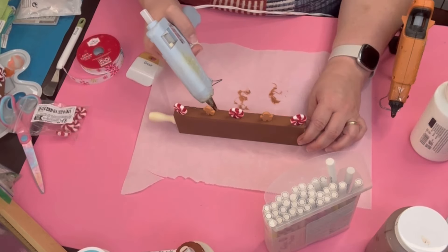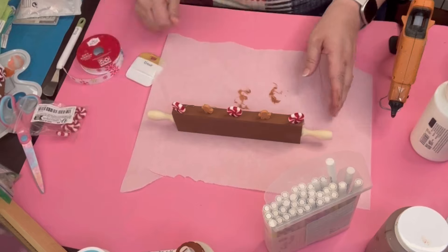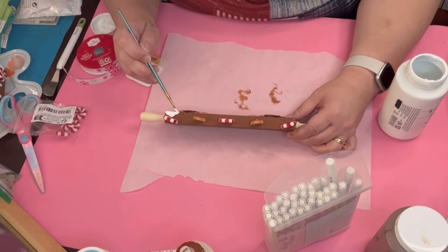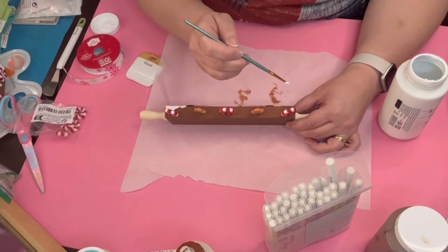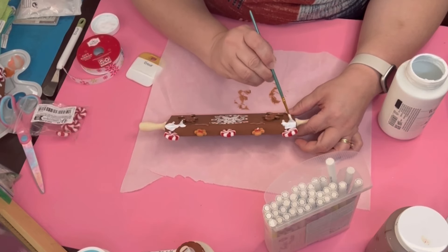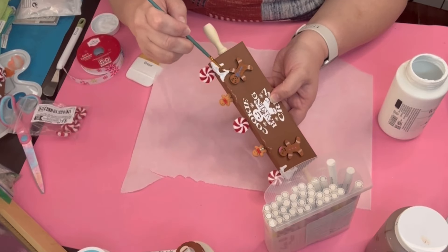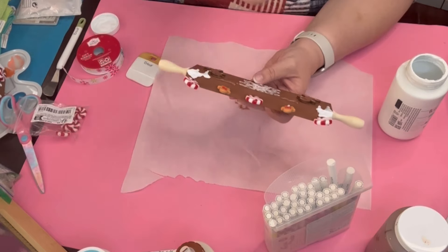Right here I messed up — I used my Gorilla Glue and I kind of scoffed at myself a little bit for wasting it. I am my own worst critic. Then with my Waverly Chalk Paint in white, I go ahead and paint all of the icing on this one. I had to do two coats on it — even on the fourth project I had to do two coats because it kind of slipped through, and then it gave it that little extra brightness, especially up against that brown. I think this one is my favorite.